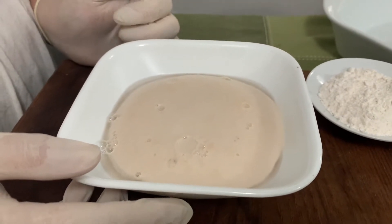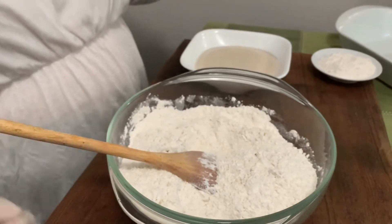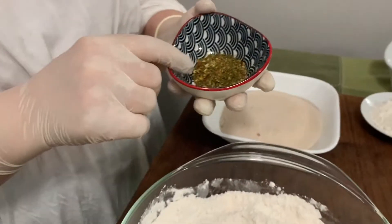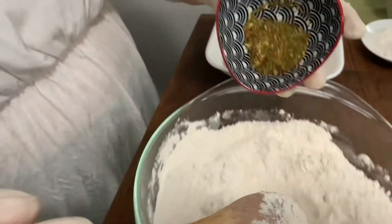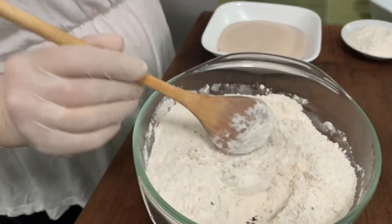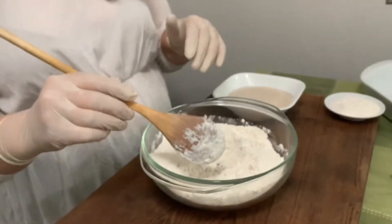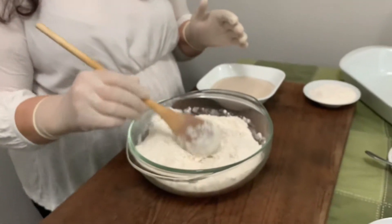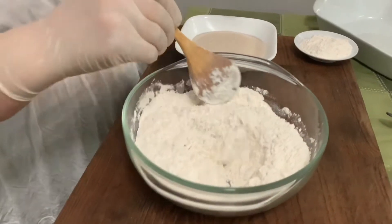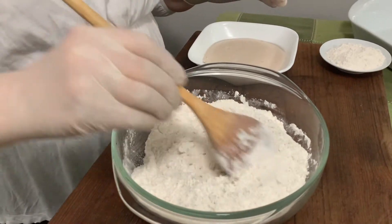Another thing I would like to add — it's optional — is a mix of dry herbs. Italian seasoning works well, or any dry herbs you have: dry basil, dry oregano, thyme, rosemary is great — any of those would work. Whatever you have in your pantry or whatever you love the taste of.